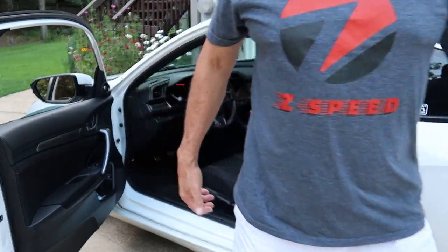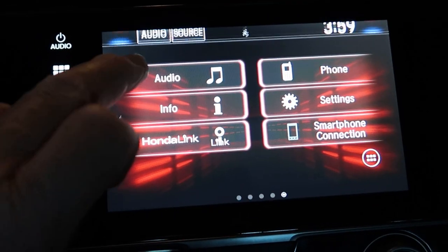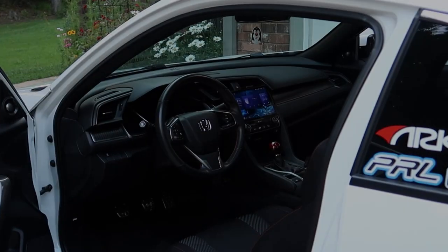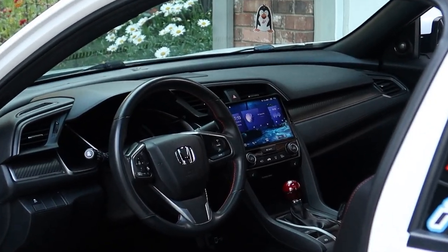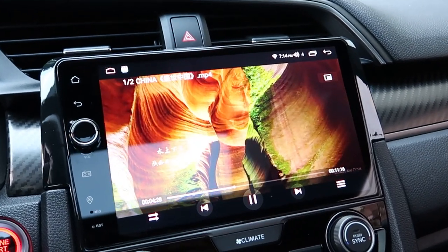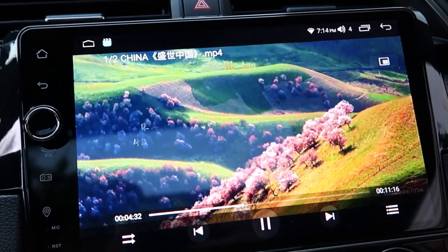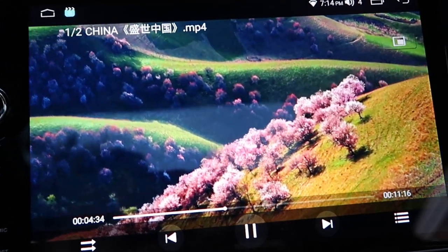Welcome back to Z-Speed, thanks for tuning in. Today we'll be replacing the stock Honda Civic SI head unit with a high-definition nine-inch JOin aftermarket head unit with Apple CarPlay and Android Auto. If you're interested in learning how to install one of these in your Civic, just stay tuned.